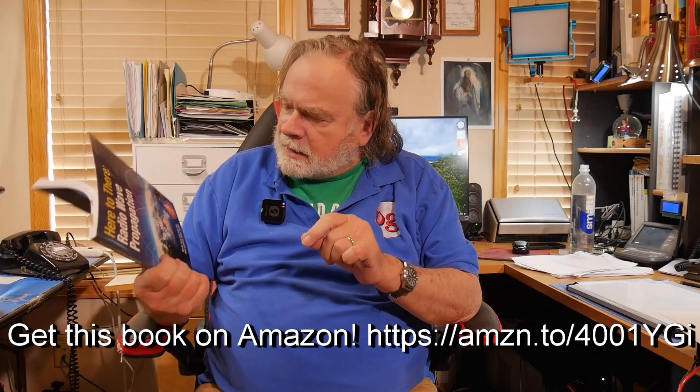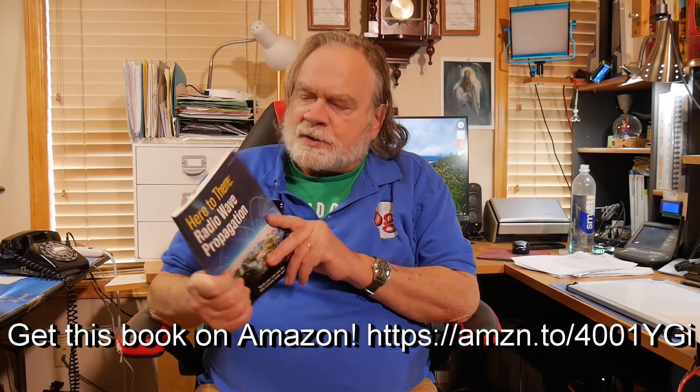What we are getting into is what this book talks about. It's from the league, and I highly recommend it. It's called Here to There: Radio Wave Propagation. It takes the entire HF, low frequency, and microwave spectrum, with lots of diagrams, to show how it works without getting into the mathematics of Maxwell's equations.